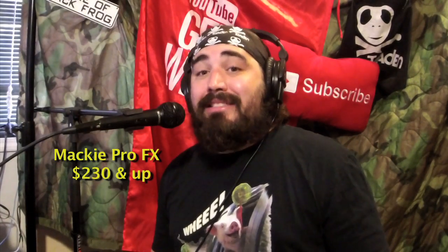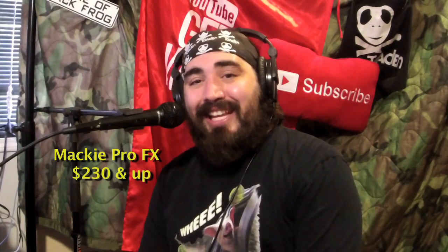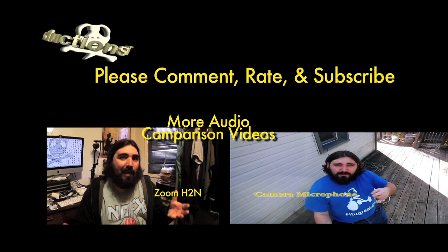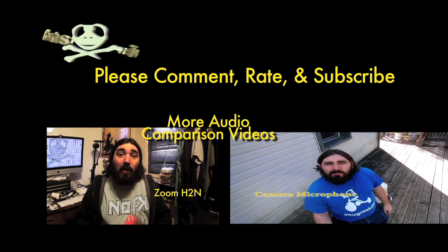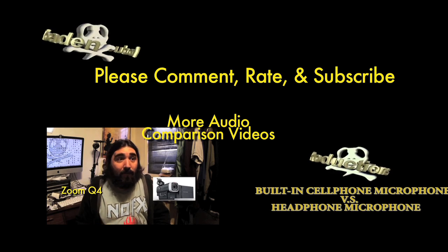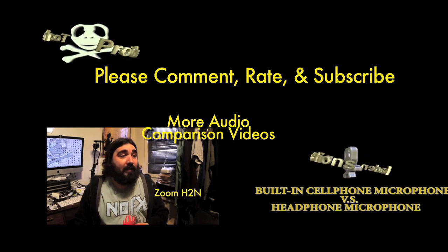So again, comment, rate, subscribe, and please check out the rest of this channel. Thank you. If I'm going to record something in different places with an interview that may or may not need video, should I use a Zoom Q4, a camera with good microphones, or a mobile recording device?